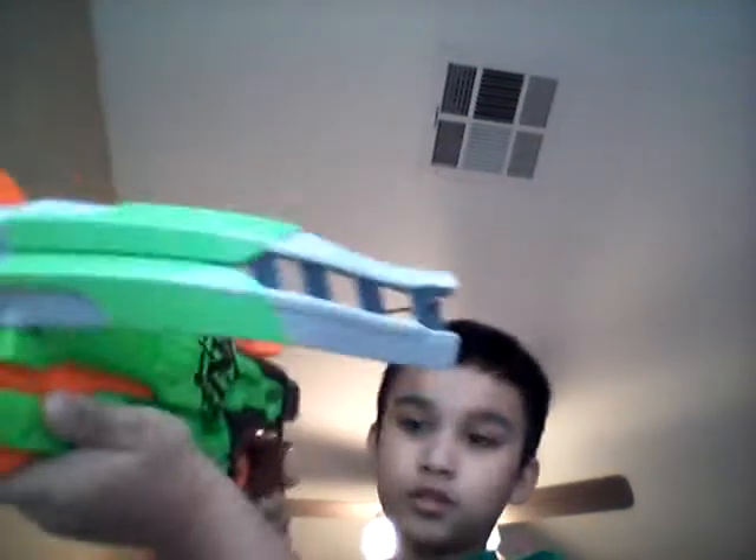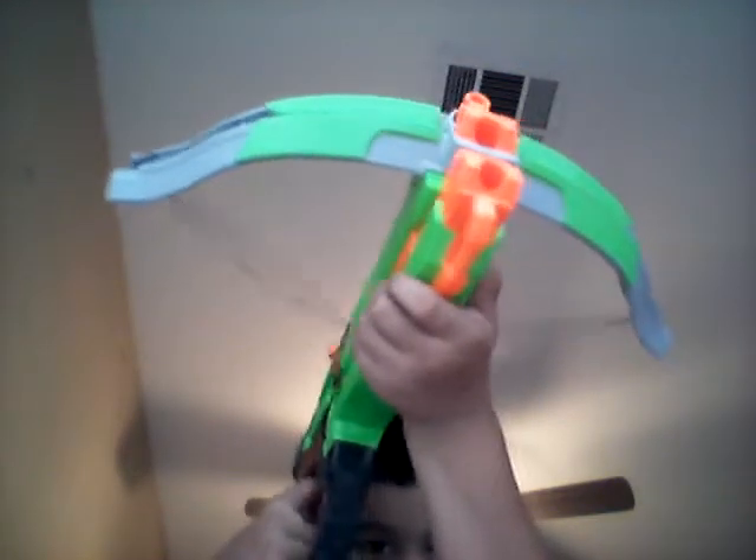A crossbow. So how this thing works — well, I have no idea how this thing works, but I do know how to work this thing. You pull this back until you hear that click, and then you put in the four darts, and then go like that until it runs out of ammunition.